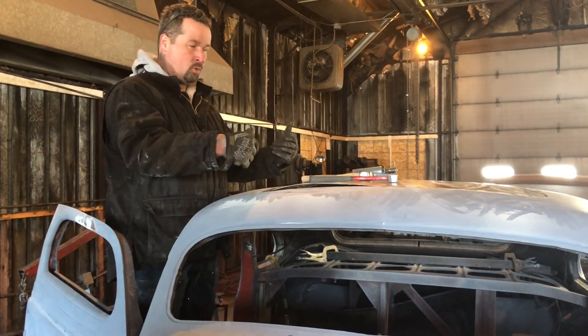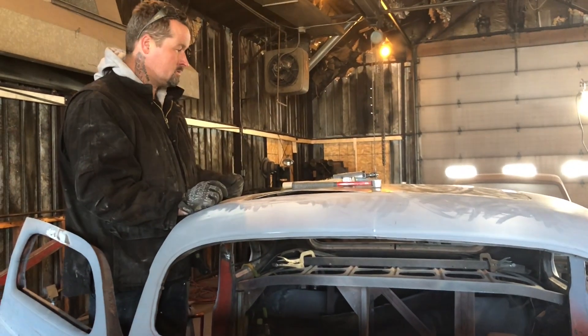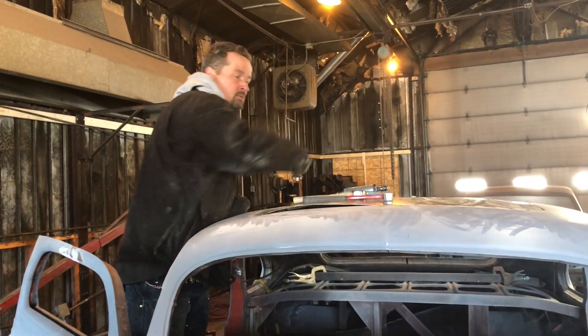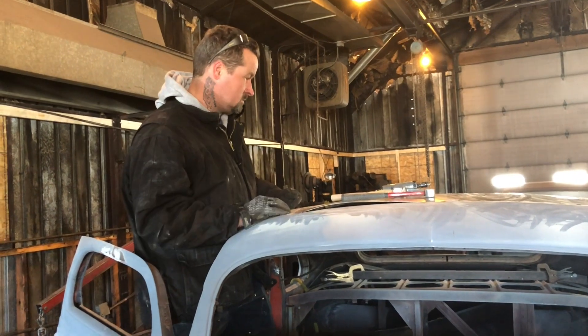So I'll grind these, I'll pull it this way, I'll pull it this way, and I'll do that with the welds and the grinders. Then I'll get it spot welded back on there and it'll be badass.